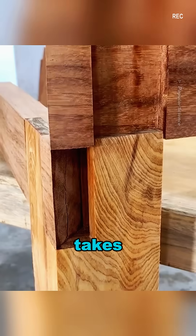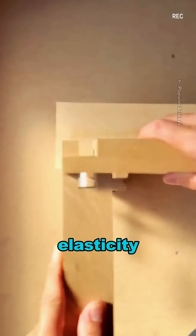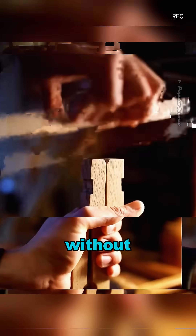This ingenious structure also takes full advantage of the natural properties of wood, such as its elasticity and fiber direction, allowing it to distribute and adapt to external forces without damage.